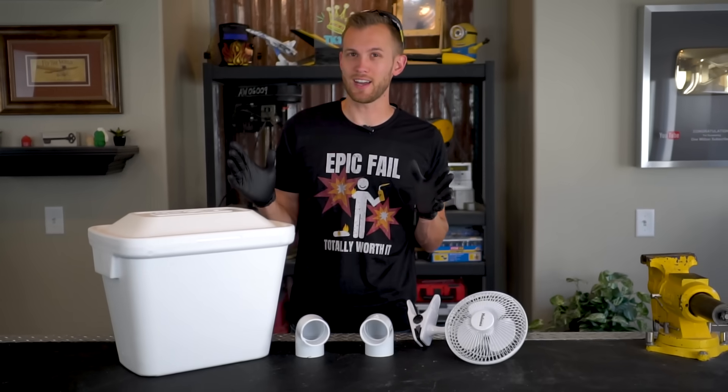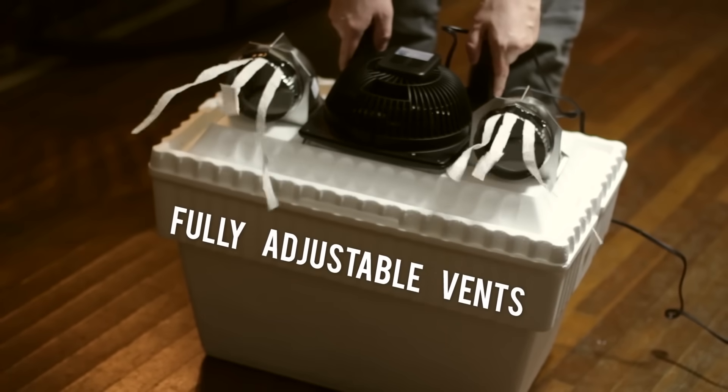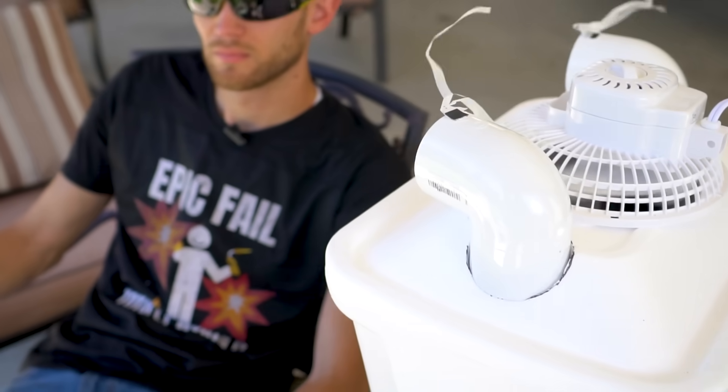Hey guys, today we're gonna be taking a look at DIY air conditioning. We're gonna be putting to the test a design made popular by the Household Hacker, and then we're gonna see if we can tweak that design just a little bit to make it a little more effective.